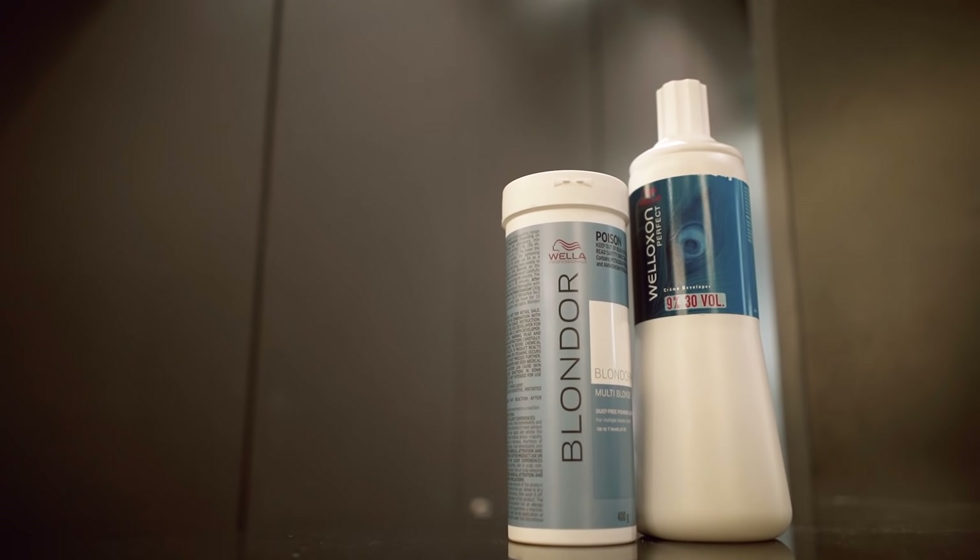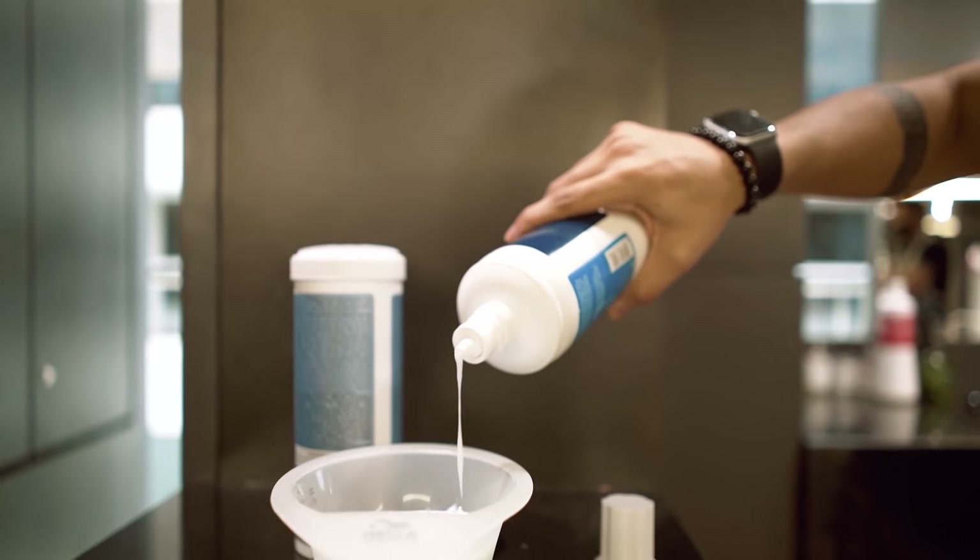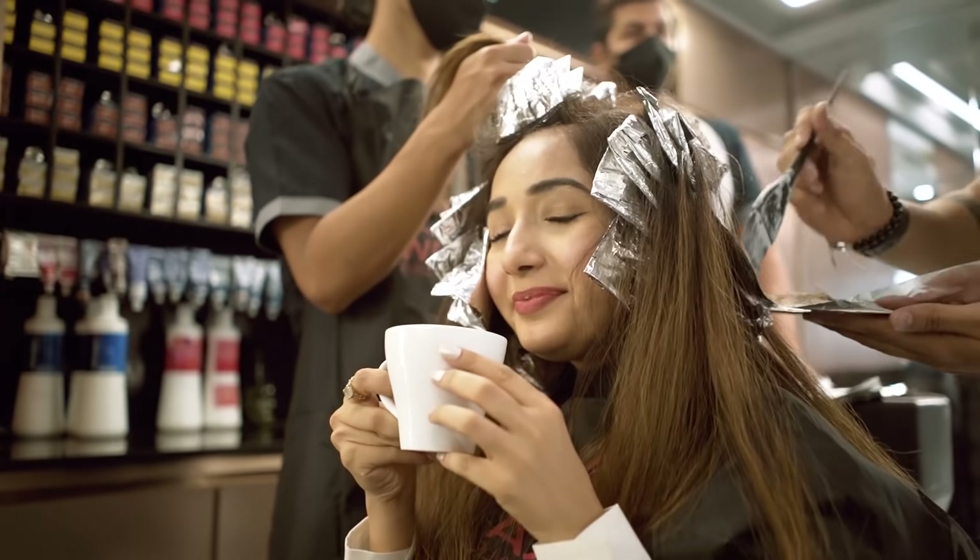So we have decided to go for 4 levels of lightening with Blondaplex, and then later we are going to go for Stroke 938 which is Fall Blonde. This is going to help us do it without any kind of damage to our hair and it's going to help us with the strengthening as well.